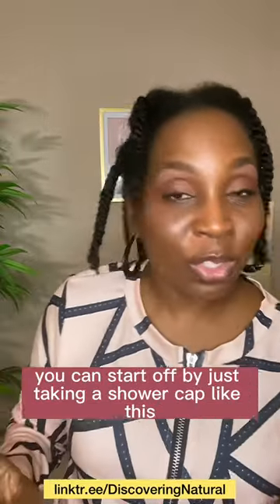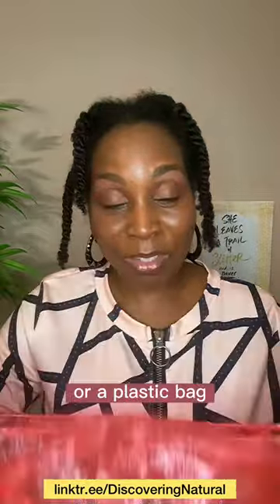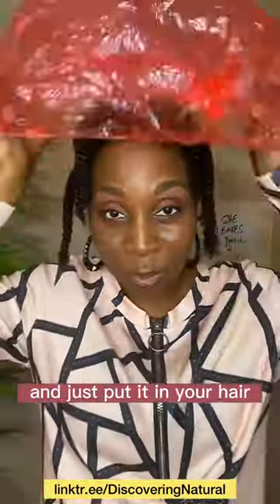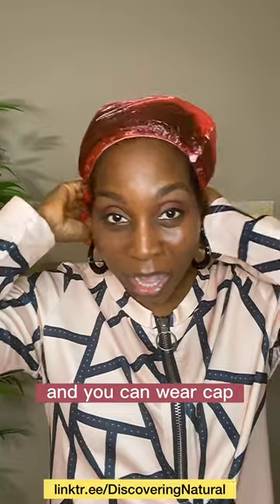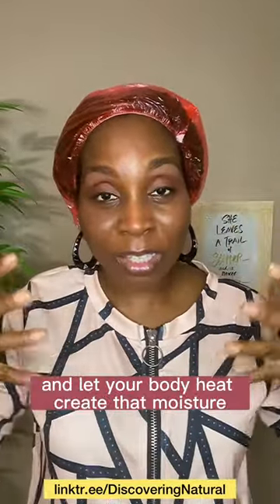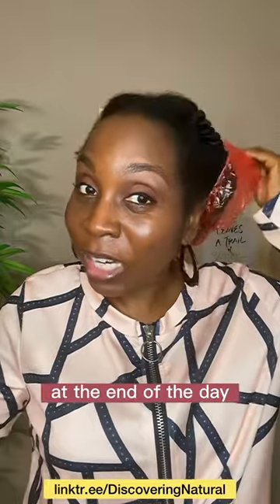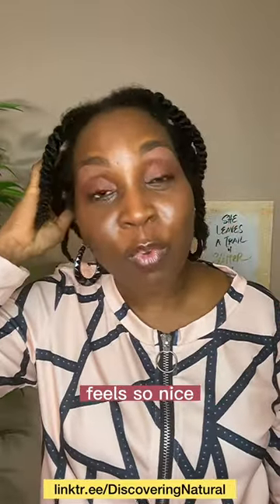The way to do it is you can start off by just taking a shower cap like this, or a plastic bag, and just put it in your hair. You can wear a cap, you can wear a wig, and let your body heat create that moisture environment for your hair. Once you take it out at the end of the day, your hair feels so soft, feels so nice.